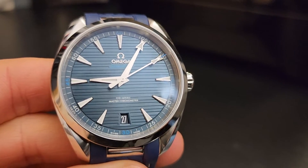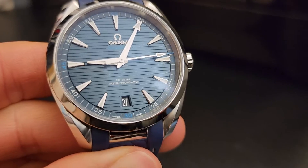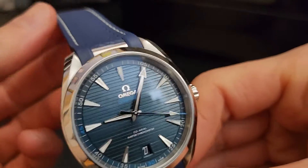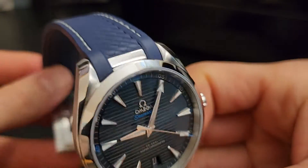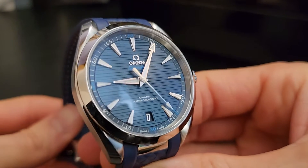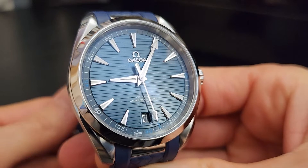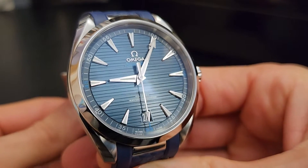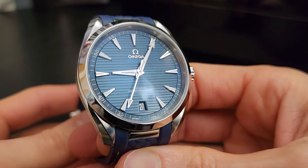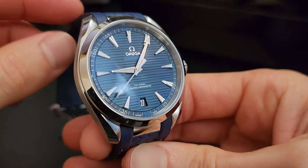Hey everybody, James here and we are back with another watch review. It's January 2024, and I made some moves in the collection last year to get a piece I was really excited about. Even though I've had a couple of Omegas in the past — you can see those reviews on the channel — I ended up making some trades, and now I think we've got what's going to be the permanent addition to the collection.